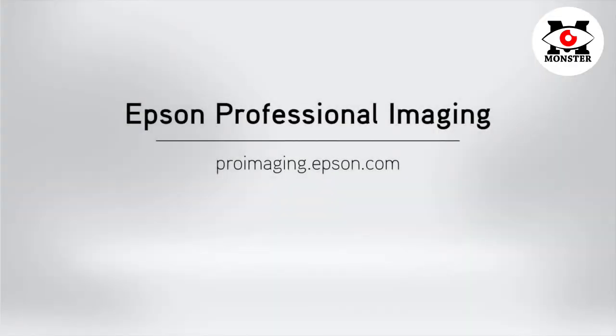To see related videos and learn more about our S-Series printers, please visit ProImaging.Epson.com.